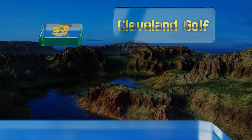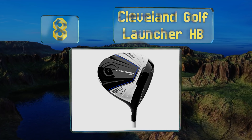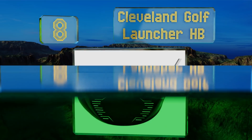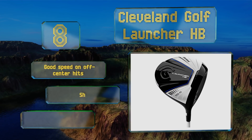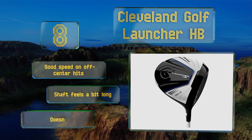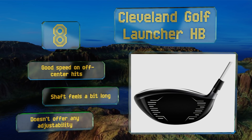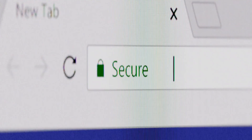Coming in at number eight on our list, the Cleveland Golf Launcher HB is aptly named since most users find it adds some decent distance to their shots once they get comfortable playing with it. A big part of this is due to the flex fins, which help to send as much energy as possible to the ball. It delivers good speed on off-center hits; however, the shaft feels a bit long and it doesn't offer any adjustability.